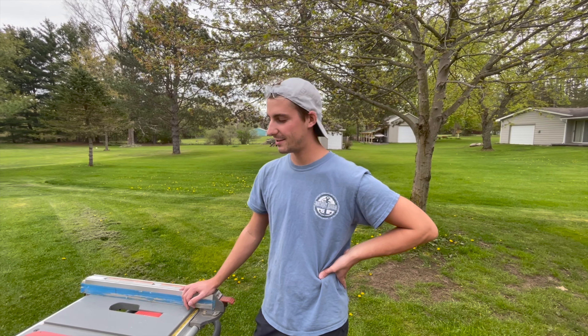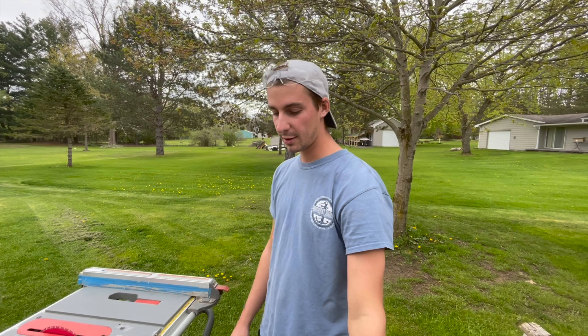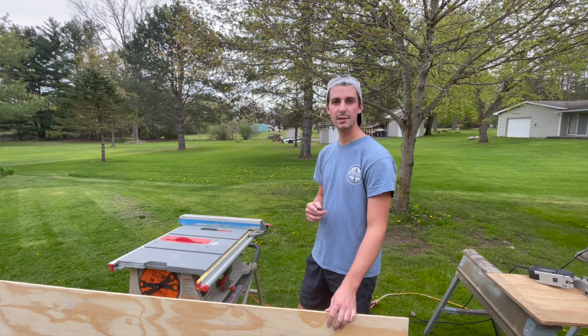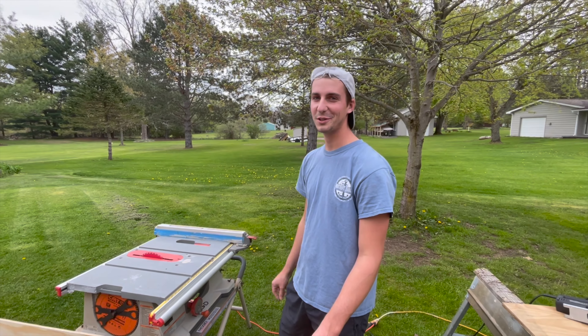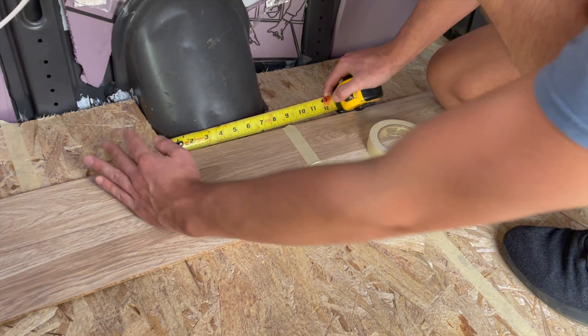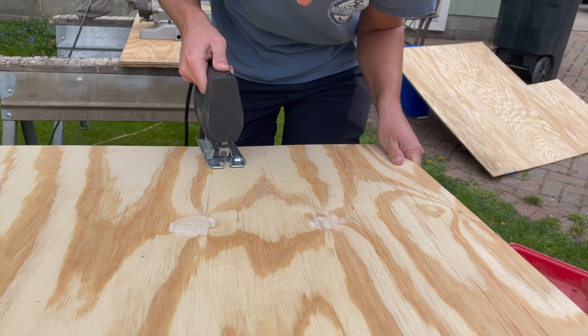Before we let you in on the absolute rookie mistake we made, we need to take you back to yesterday where we started the walls of our van. We're putting in the walls and the floor today, hopefully the ceiling tomorrow. I'm about to cut down our plywood for the walls, and we already cut some of the flooring to size. We forgot our camera today, so it's going to be shorter little snippets. I am really not expecting this to run at first try, so we'll see.